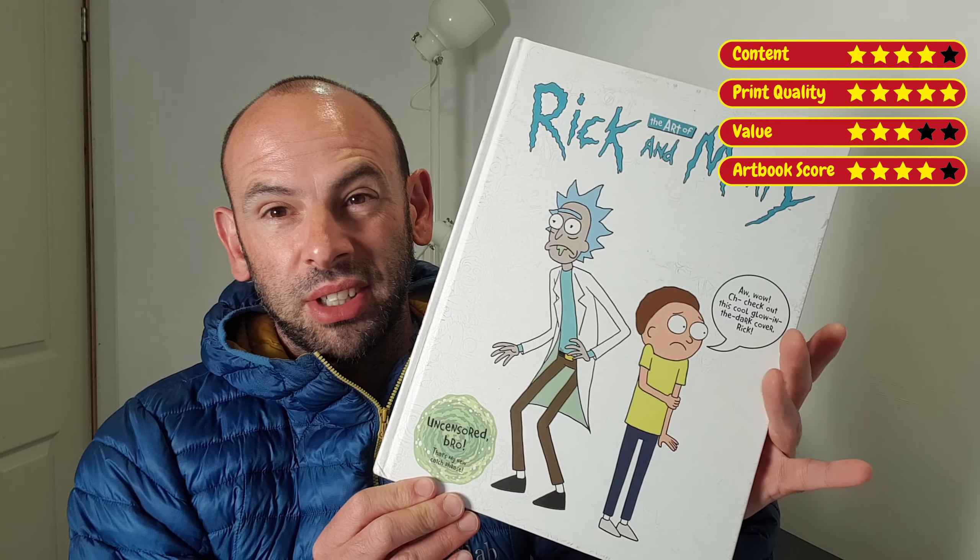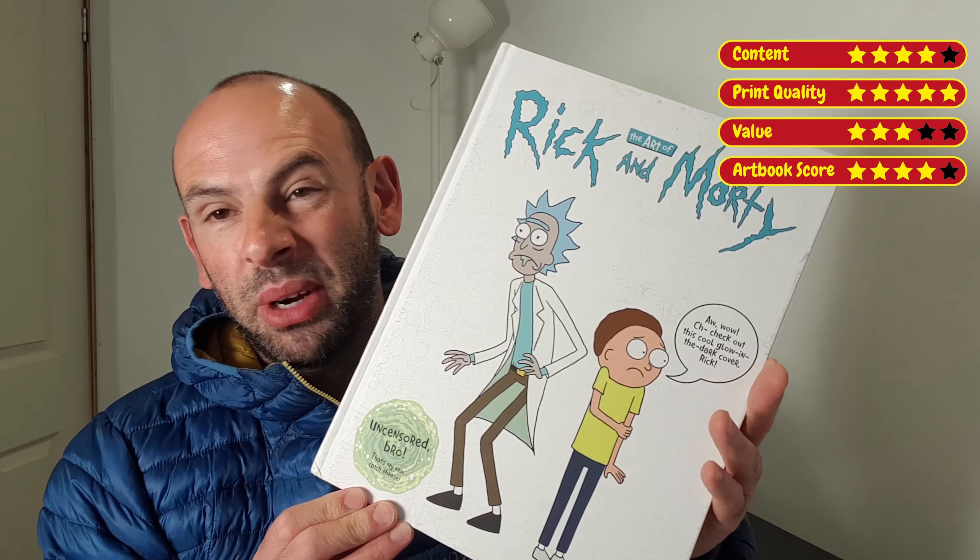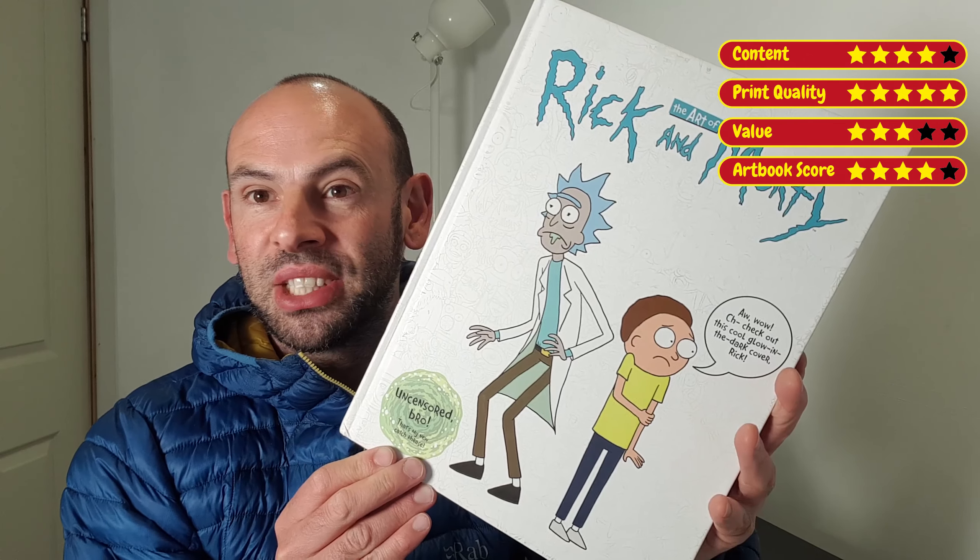If you're into Rick and Morty, you need this book really, because it's all about Rick and Morty and it's got some very funny illustrations in it.